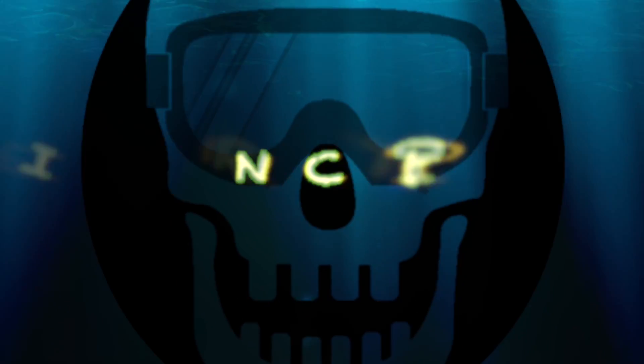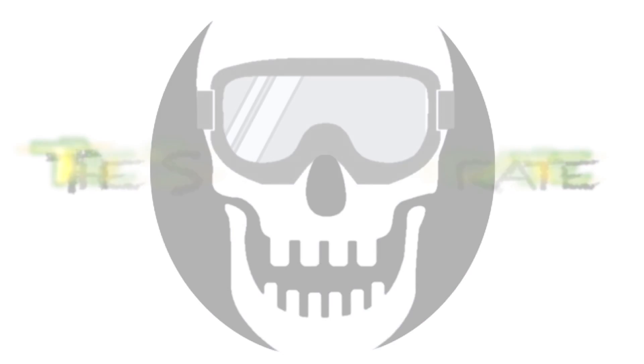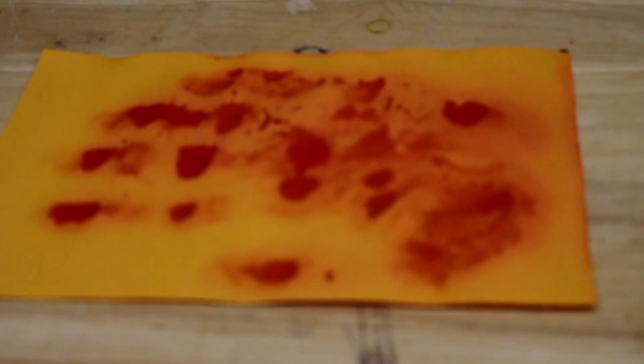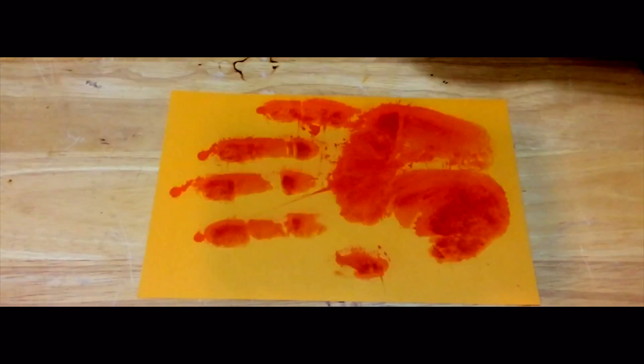Hey, what's up guys? Today we're going to make some bloody hand rinse. This is something super cool that I had to show you for Halloween because it looks kind of creepy. It just uses some goldenrod paper and a little ammonia solution. It looks like blood. We can spray it on our hand and put a bloody handprint on the paper — and that's just creepy.